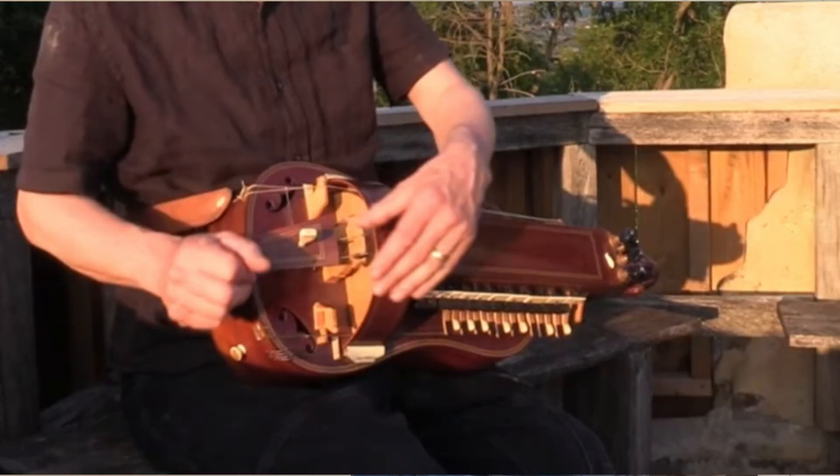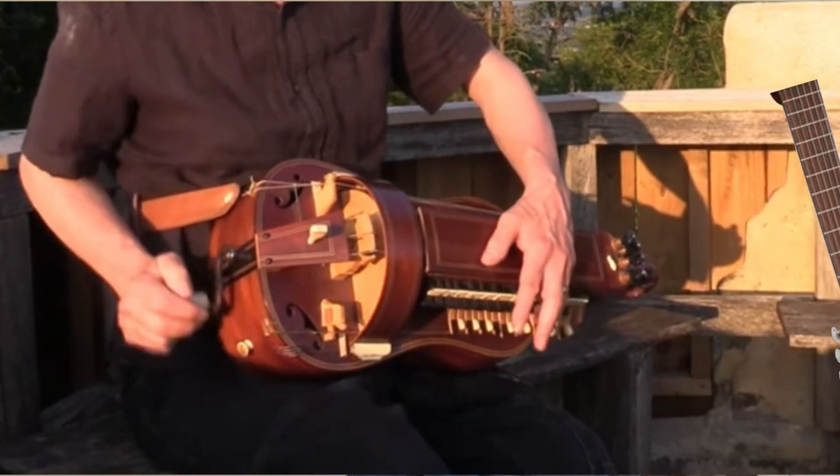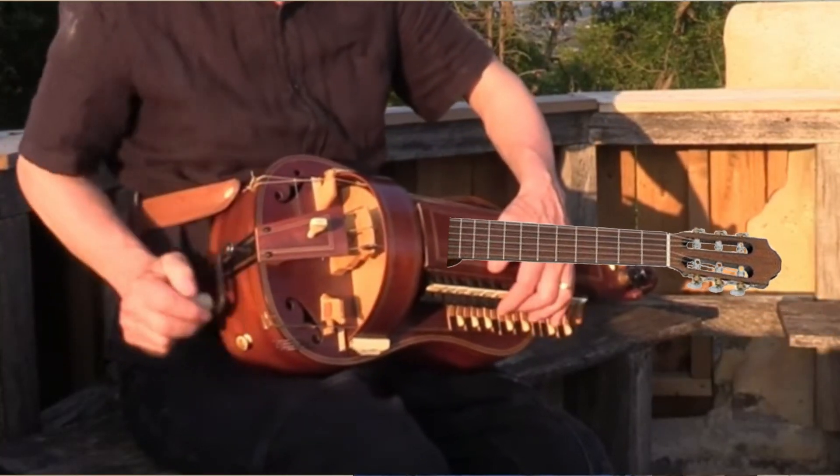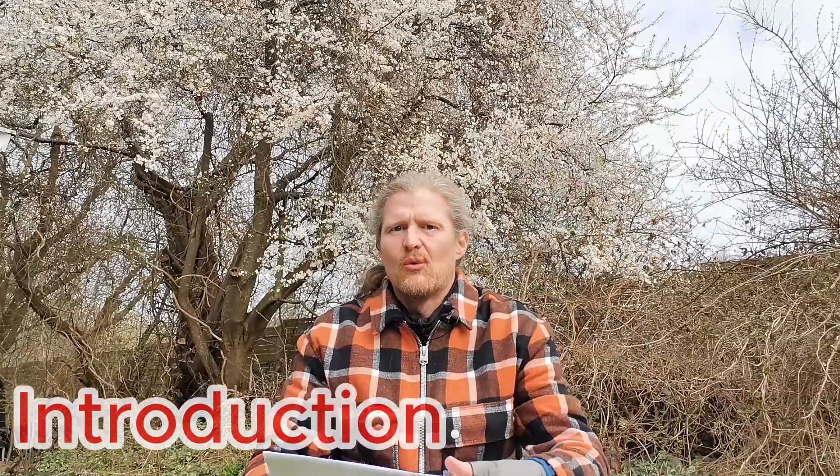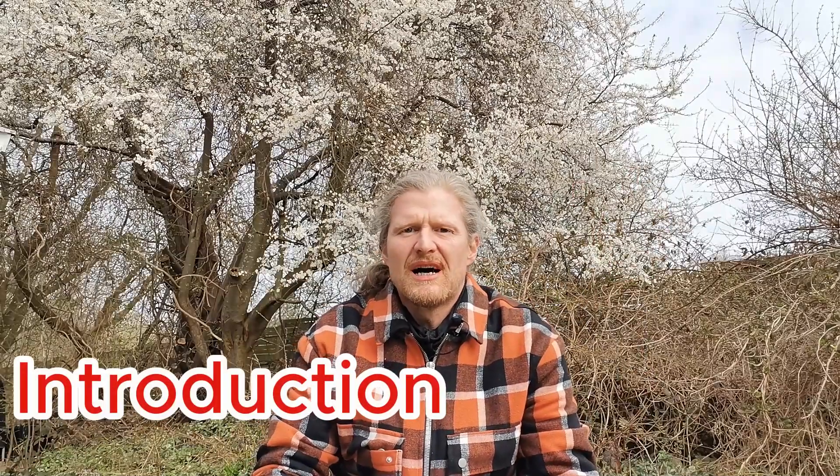A hurdy-gurdy — but with a guitar fretboard. Can that be done? Let's find out! Hello and welcome to part 3 in this video series about building a hurdy-gurdy guitar. This part will be about designing and installing the wheel.